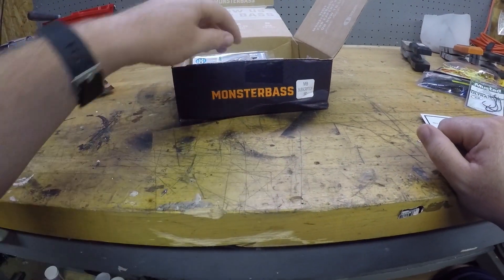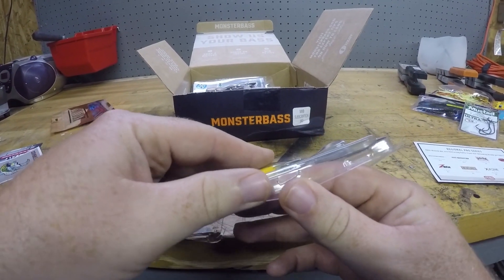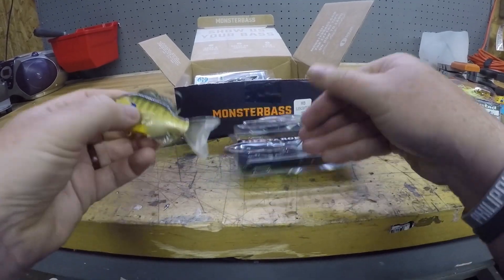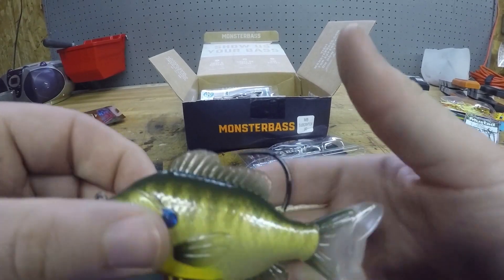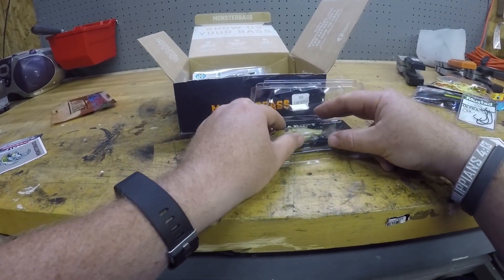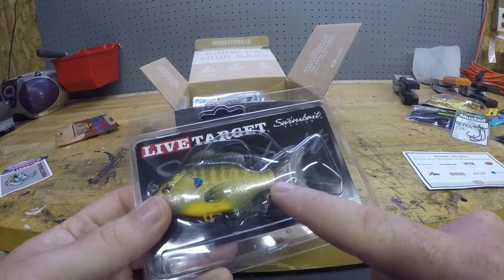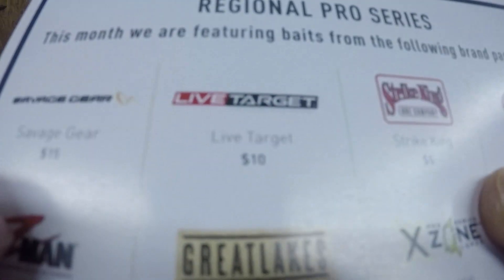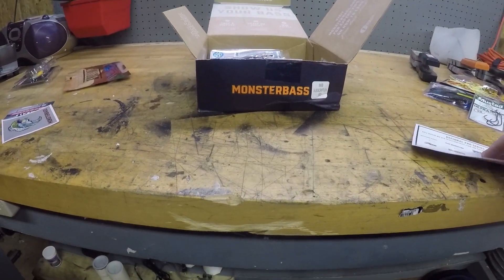Next we have a Live Target swimbait. I know some of you are saying 'Matt, it's a Live Target swimbait, those are awesome' — news flash, no they're not. I know they look really nice, like a little bluegill, but the swimming action is not that good. I would rather throw a regular paddle tail swimbait any day. They do have a really stout hook, but I don't like these. John B and One Rod did that challenge where they sent each other the worst lures they could find — this was one of the lures One Rod sent to John B because they are a joke. That bait is ten bucks.